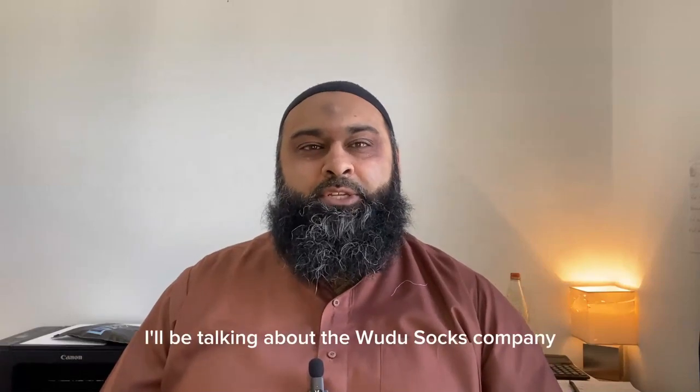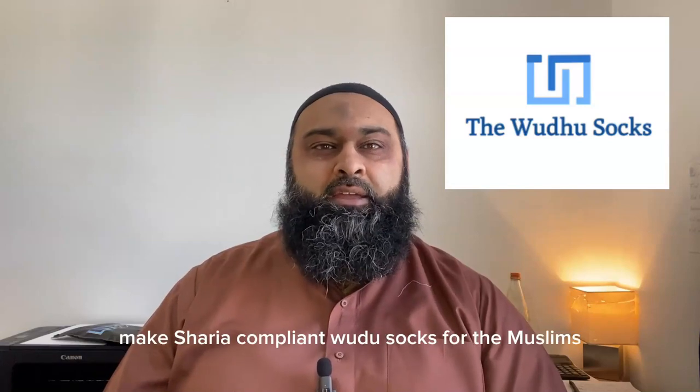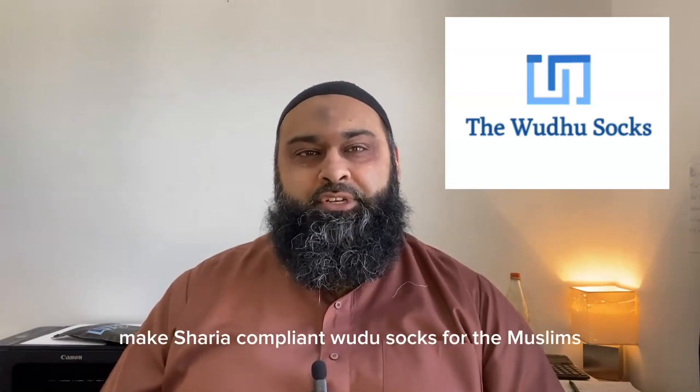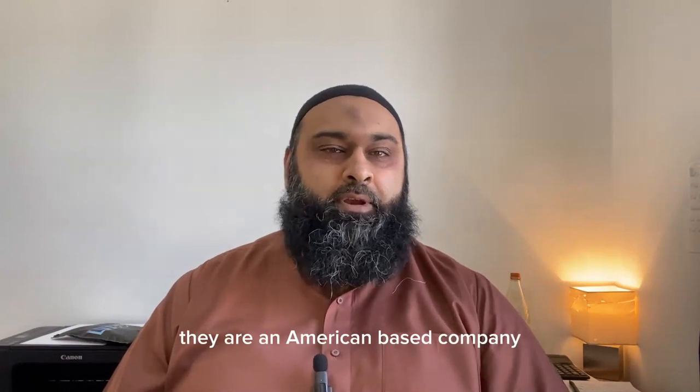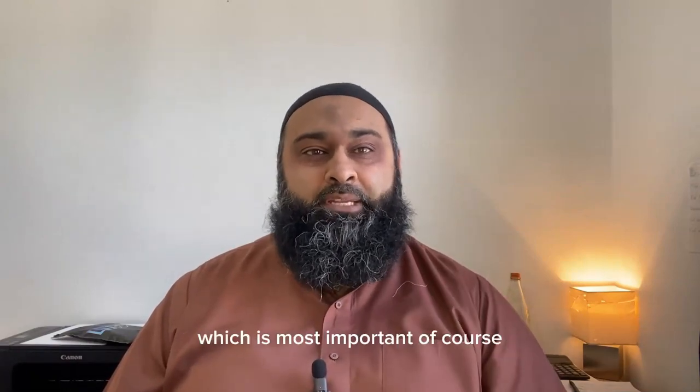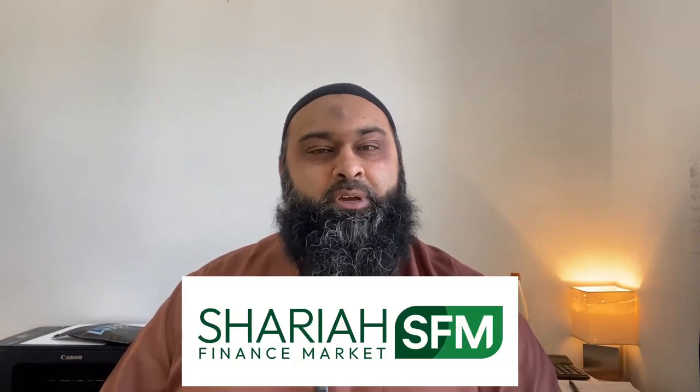Asalaamu Alaikum. In this video, I'll be talking about the Wudu Socks Company. The Wudu Socks Company make Sharia compliant Wudu Socks for the Muslims. Alhamdulillah, they are an American-based company, but they're a Muslim-based company, which is most important, of course, especially for us on this channel at Sharia Finance Market.